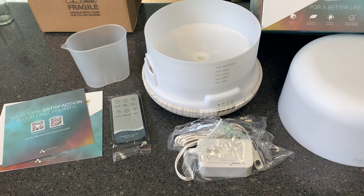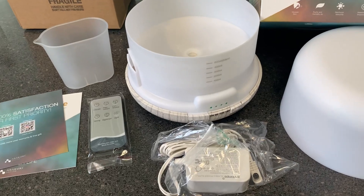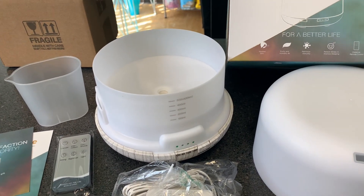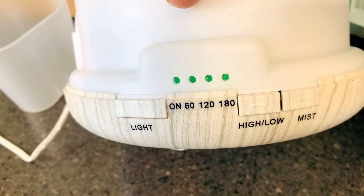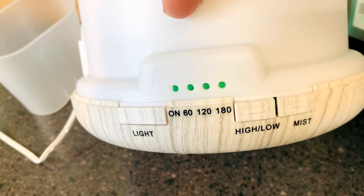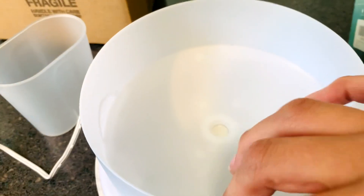This is what the 500 milliliter essential oil diffuser looks like. It comes with your paperwork, a measuring cup, the plug, and the top. I like it because it's sleek and it'll go with any room you put it in. This is how big the inside is — all you do is fill it up with water; it has the measurements right on the side. On the side of the unit you have the light button, your timer settings for 60, 120, or 180 minutes, the low and high settings, and the mist button.